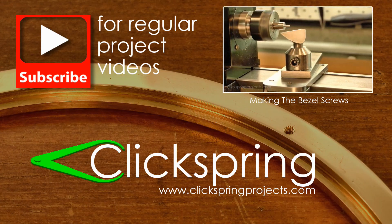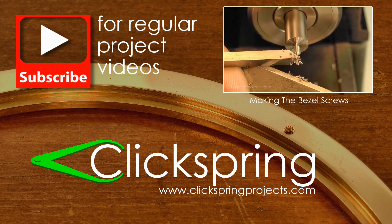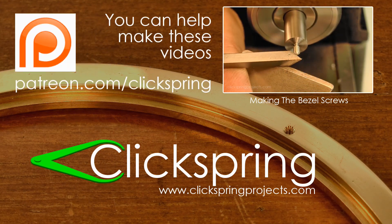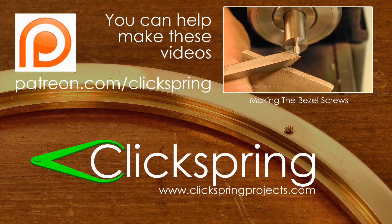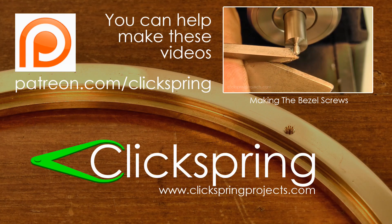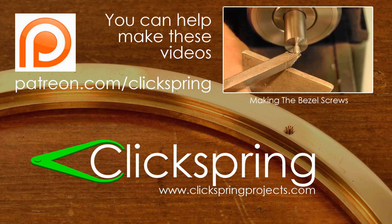If you would like to see how these holes are used to fasten the chaptering in place, then be sure to check out this other video. And if this is your first time visiting the channel, thanks for dropping by. I post regular project videos about shop made tools, as well as a longer term clock making project, so be sure to subscribe and have a look at the Clickspring Projects website too for more tool making project info. Thanks again for watching, I'll catch you on the next video.